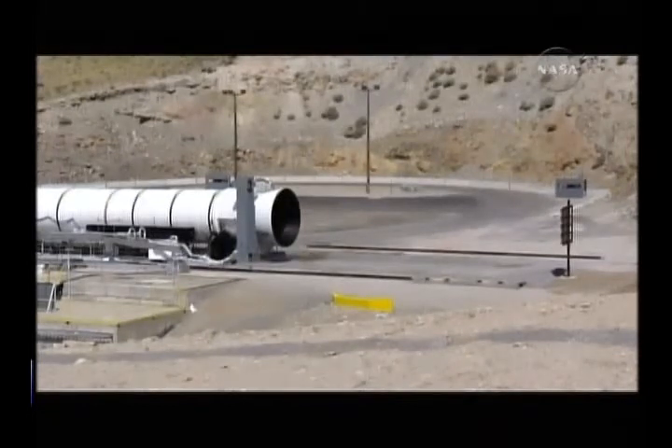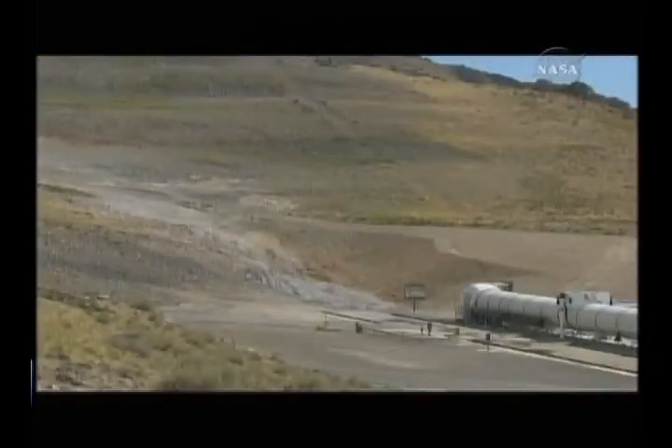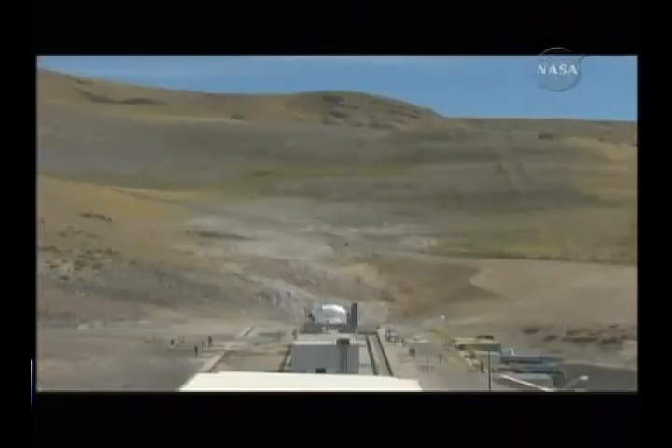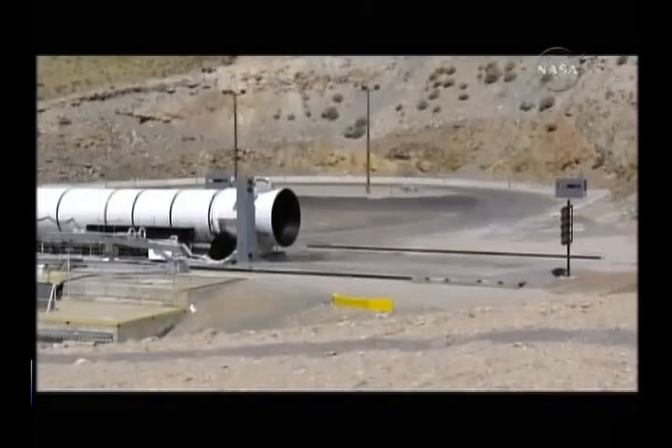Sounds of the high speed camera. T minus 20 seconds. T minus 15. T minus 10, 9, 8, 7, 6, 5, 4, 3, 2, 1, fire.